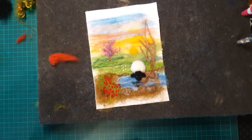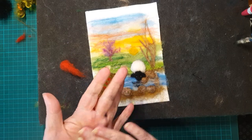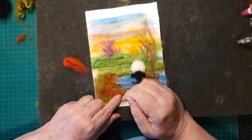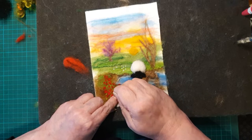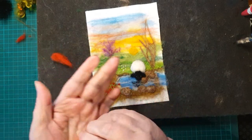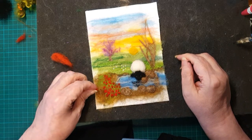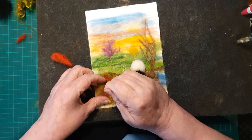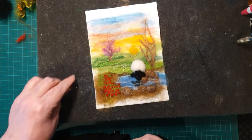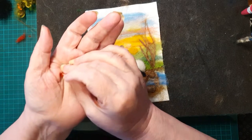There we go — a whole heap of flowers. Now we're putting in another color, a bit of an orangey color, popping them in between the others in different places. Where the light hits flowers or they're in shade, they do look different colors even on the same plant. There's not a huge difference between the orange and the red, but there is a slight difference — it's a hint of change.